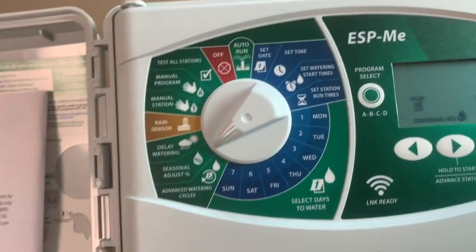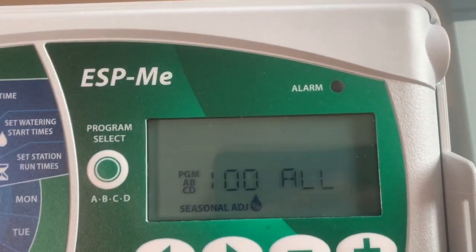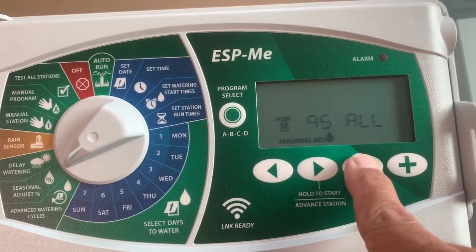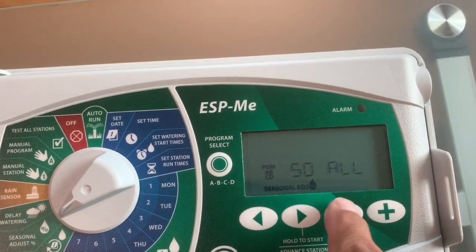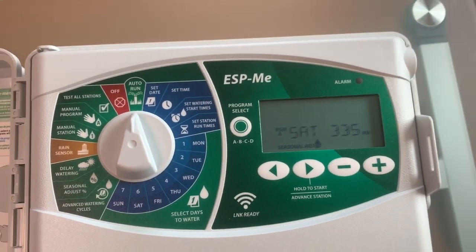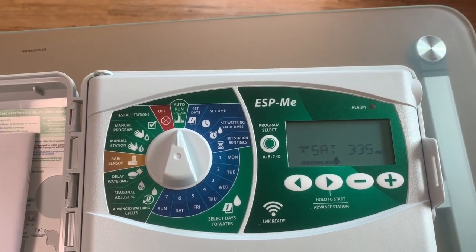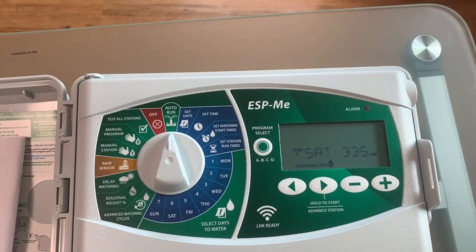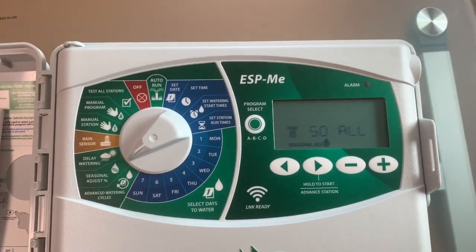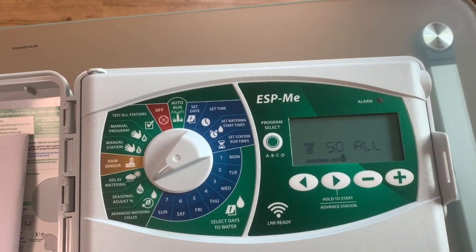I'm going to show you another way that's even easier. Most controllers now have a seasonal adjust — or it'll just say percent — and you can see that here; it says 100. Another way of doing this is simply to change that to 50 and then turn the controller back to auto. What that's going to do is, if you had your runtime set at 10 minutes, now it's going to water for five minutes. If you had your runtime set for a rotary head at 20 minutes, now it's going to run for 10. That's the only thing you need to touch — that's another easy way of setting your controller for 50 percent watering in the spring or in the fall.